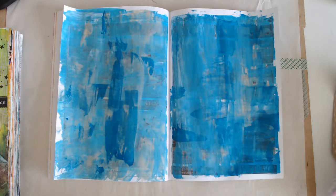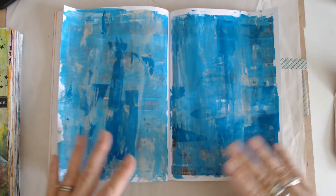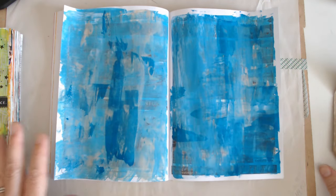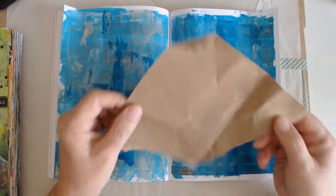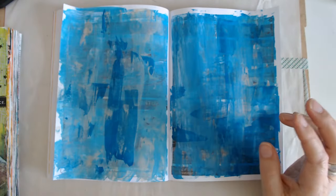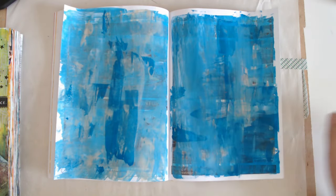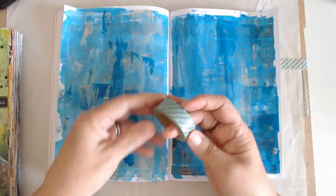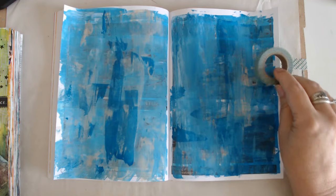The next thing I also like to use — and you can use one of these things or four of these things, whatever. This was some of my gift wrapping paper. And then washi tape — any kind of washi tape you have around. If you want to do a little strip of washi tape here and there, you could do that.